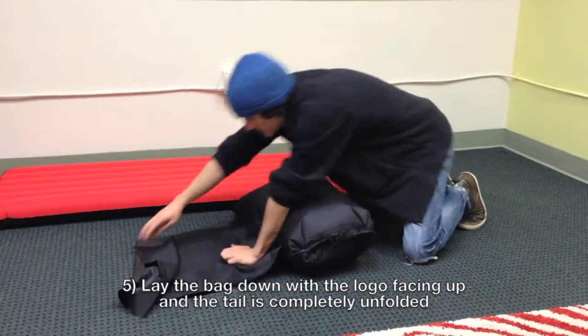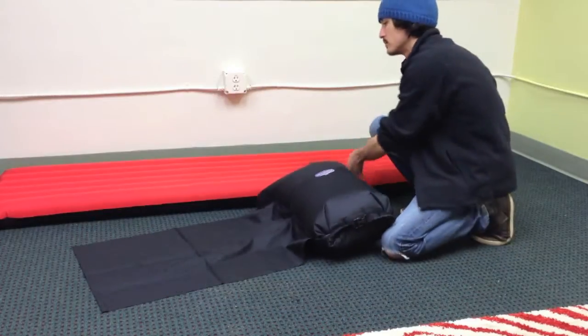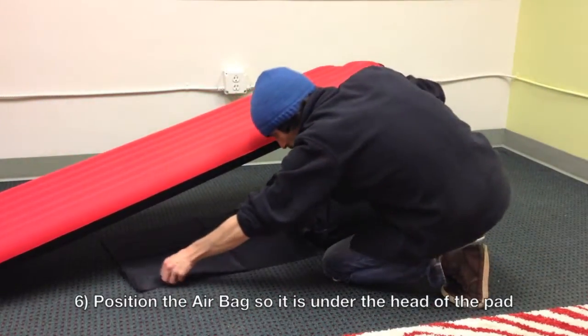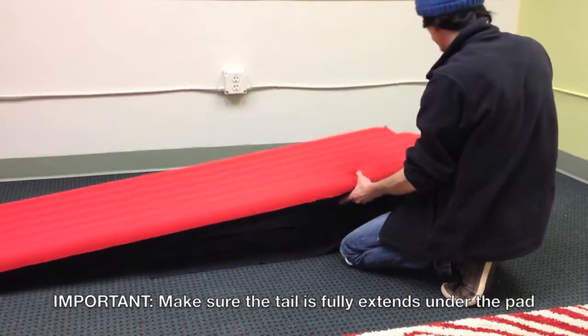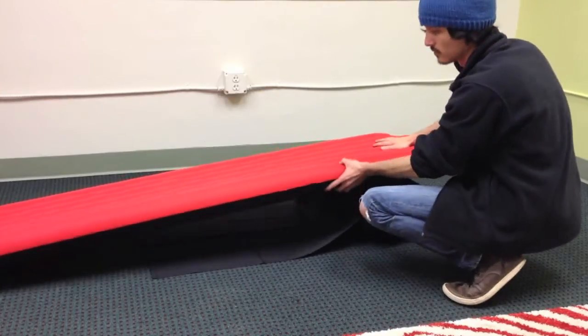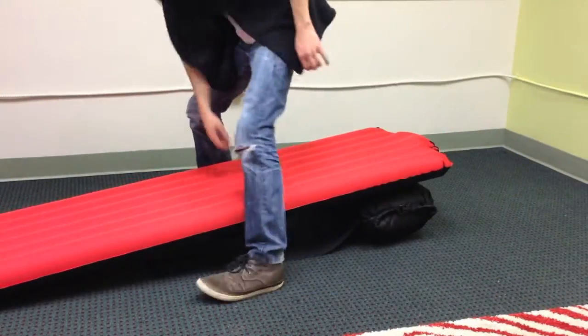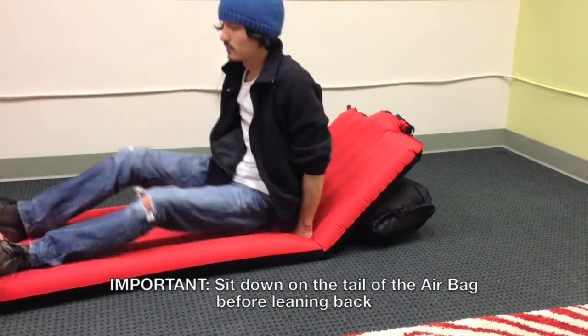Next, lay the bag down so the logo is facing up and the tail is completely unfolded. Position the airbag so it is under the head of the air pad. Make sure that your weight is pressing down on the tail of the bag before leaning back.